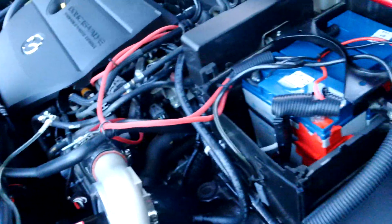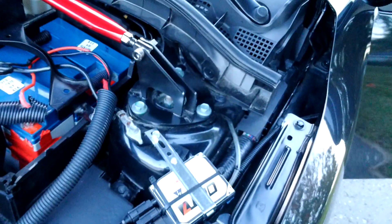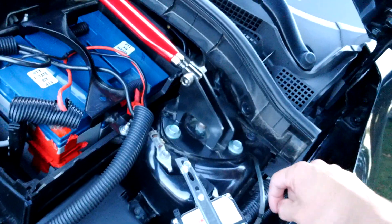A little homemade bracket — you can make anything work with some aluminum channel or whatever. Pretty simple install. I got lazy and just ran the wires through here, which usually I don't do, but for now it works.